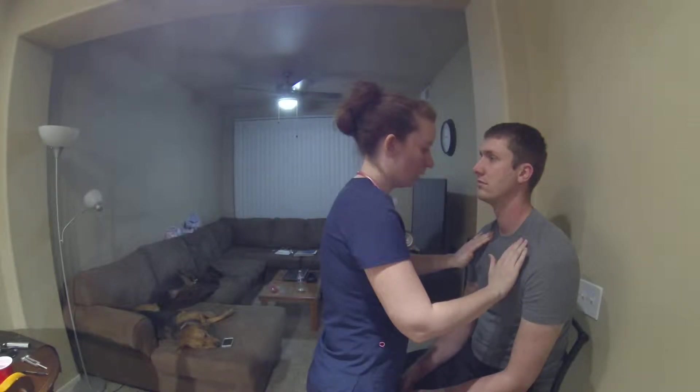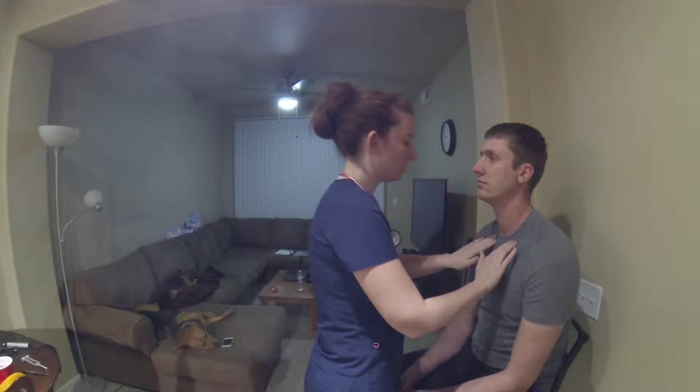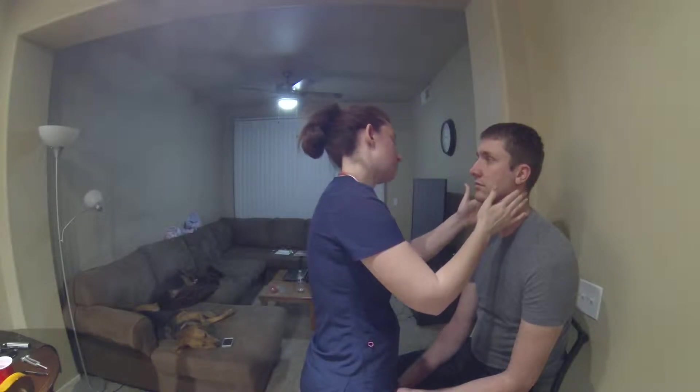Down here to your supraclavicular, and none of those are palpable to me, which is good. You don't want those to be palpable, because that could indicate a problem, or an infection, or something like that.